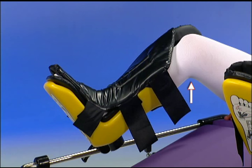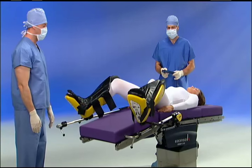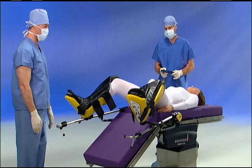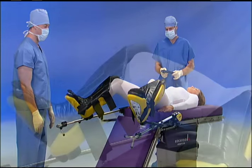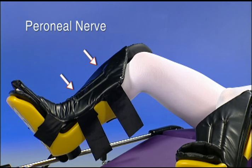Make certain there is a slight flex to the patient's legs. If using a removable split leg section, raise the stirrups a little and adjust them laterally to allow for easy removal of the accessory. Otherwise, simply lower or remove the foot section. Notice that there is no pressure under the popliteal fossa or where the peroneal nerve or saphenous nerves are superficial.